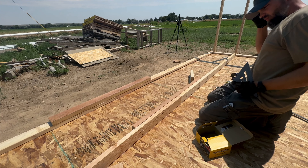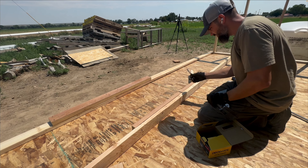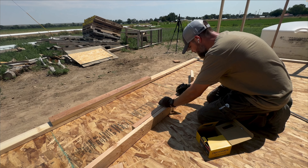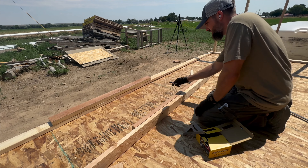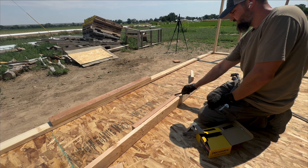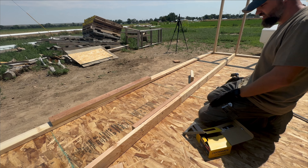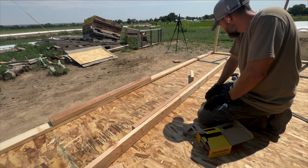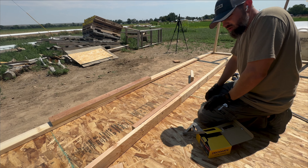Now my stud will actually come off of this 2x4, so I just need to extend my line. That 2x4 will go that way, so the stud will be a little bit shorter because of the thickness of this 2x4, but I think that fixes the problem of having a stud right on your seam — though that was probably poor planning on my part.